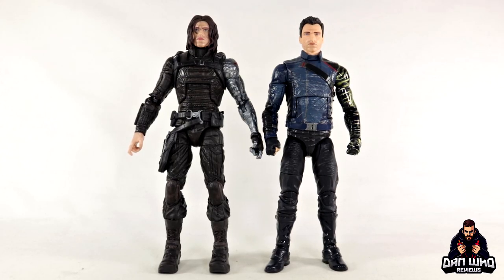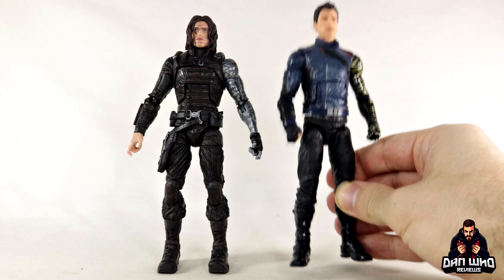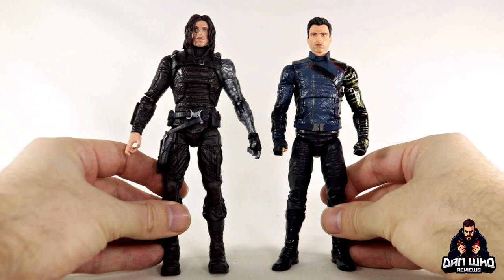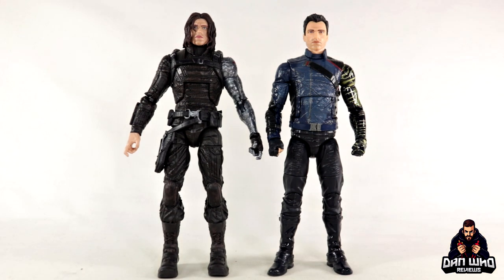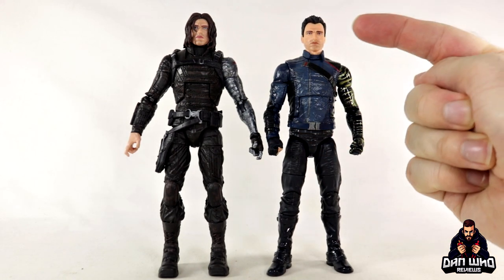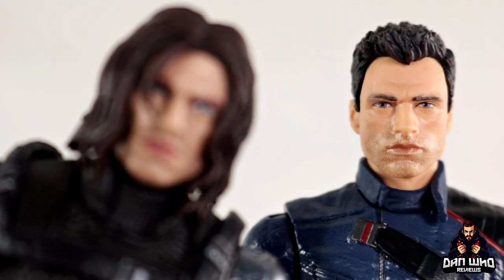Here we have our most recent version of Bucky Barnes in action figure form from the MCU — from the recent Disney Plus wave — when Bucky's been to the barbers and got a haircut, still with the vibranium arm. It's a great representation of modern Bucky. It's nice to see the past and present versions of Bucky Barnes side by side, not forgetting all the horrible things he did as the Winter Soldier that still torment him — which is what The Falcon and Winter Soldier TV show is all about. Probably my favourite Disney Plus show, if I'm honest. The head sculpts look similar but the skin tones are slightly different — this Bucky Barnes has got a bit of a tan.